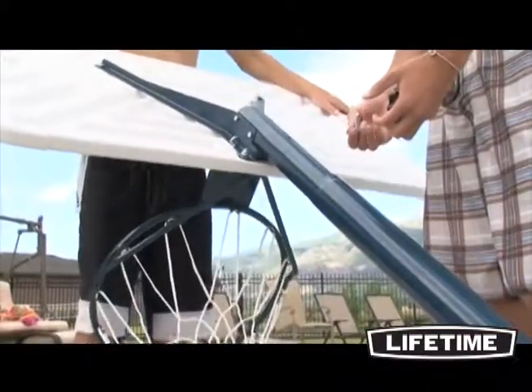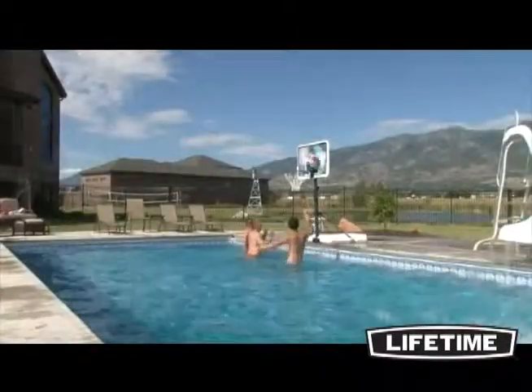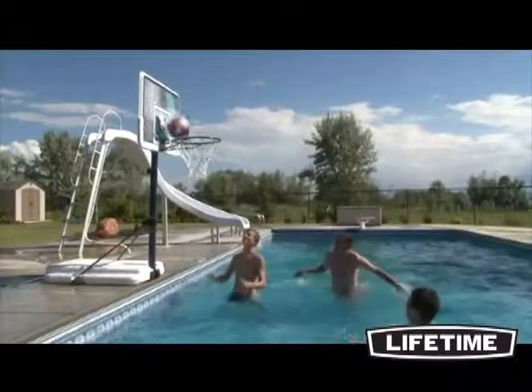Adjusting from four to six and a half feet high, the poolside basketball hoop is great for all ages. With a durable, powder-coated finish, the three-inch diameter round steel pole is weather and rust resistant and guaranteed to look good year after year.